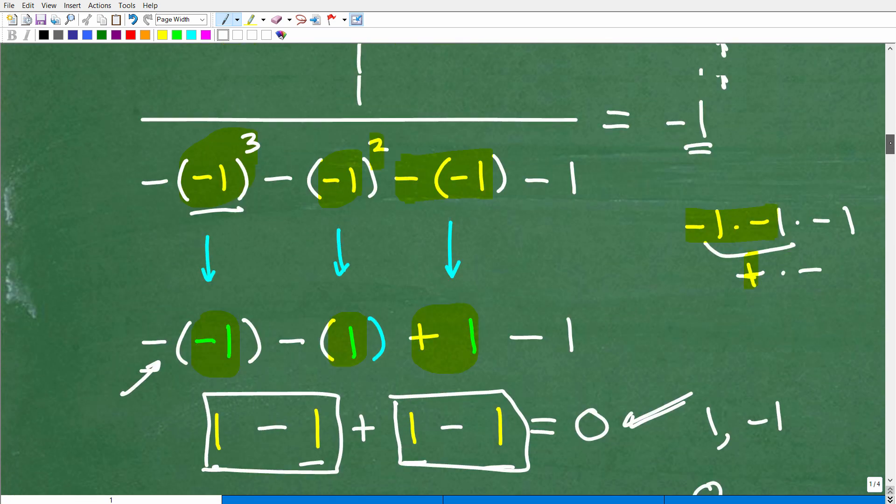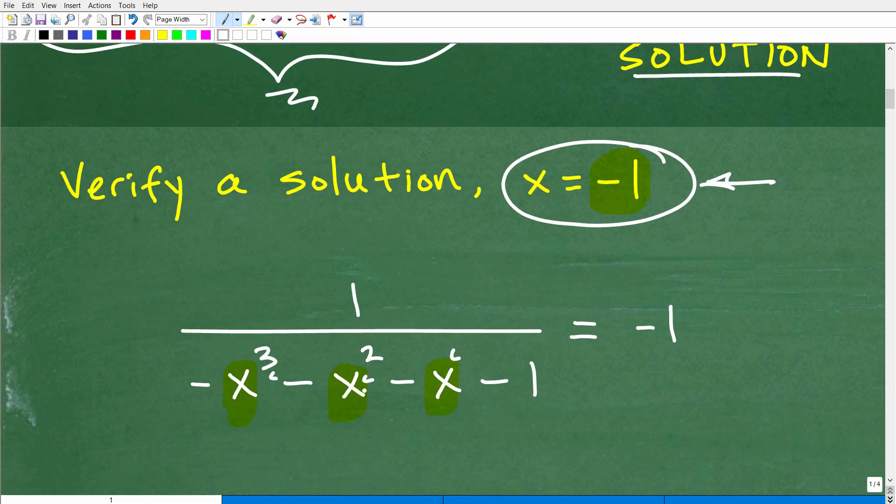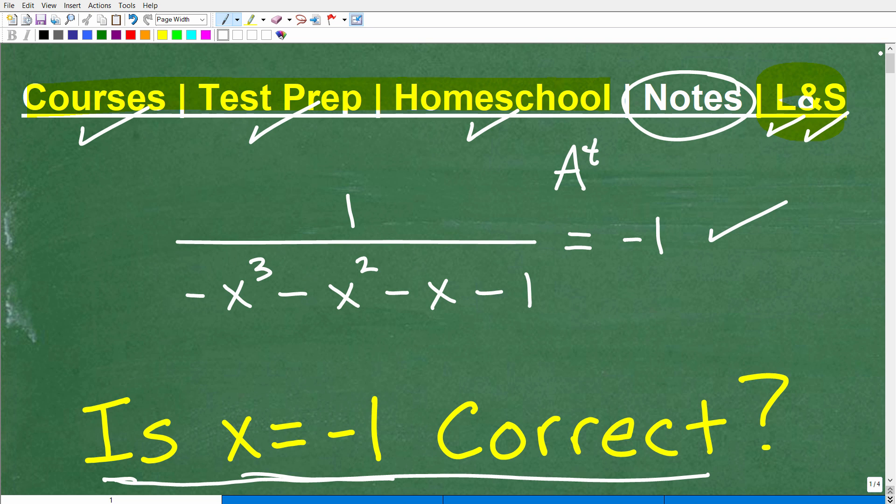Hopefully this was a good refresher on verifying solutions. The big takeaways: use parentheses when you're plugging in values into your equations when checking solutions, keep in mind the order of operations, and go nice and slow. At the very end, determine if the left-hand side equals the right-hand side — did you get a true statement or a false statement? Very important stuff in algebra. If you need more help with solving equations and verifying solutions, check out my algebra courses — pre-algebra, algebra 1, algebra 2, pre-calculus. I also have tons of additional YouTube videos from basic math to calculus. I wish you all the best in your mathematics adventures. Thank you and have a great day.